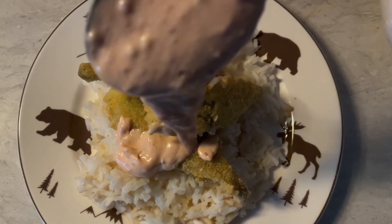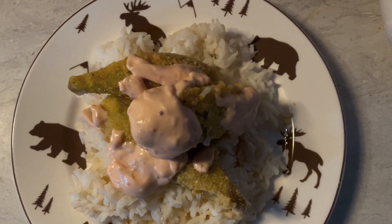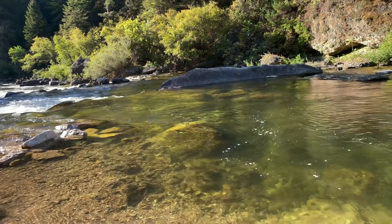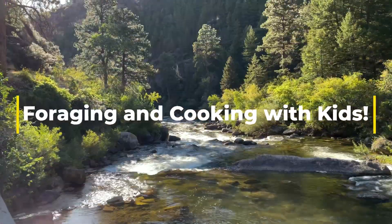And there — voilà! We found another meal out in the wild. Next week we go and pick some wild grapes. Until then, thank you for watching, and we'll see you next week with Foraging and Cooking with Kids.